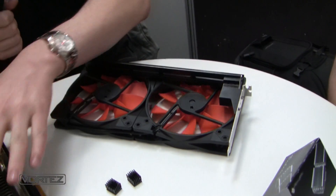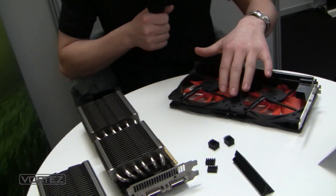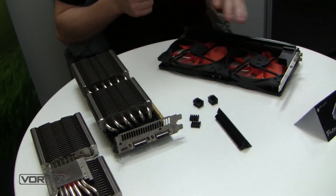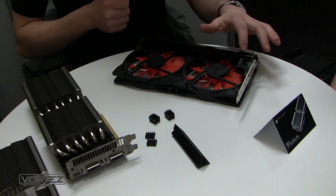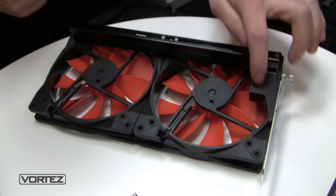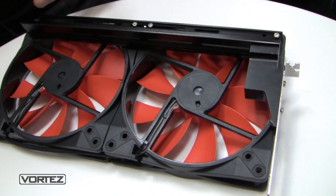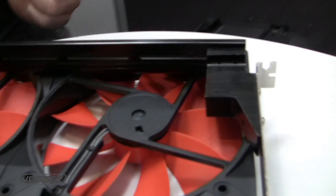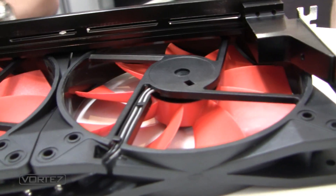Because of the weight it was not possible to mount the fans directly on the heatsink. Therefore, we made the decision to add a separate bracket with a strong CNC machined part. This part ensures the cooler is really stable and that no weight is resting solely on the graphics card.